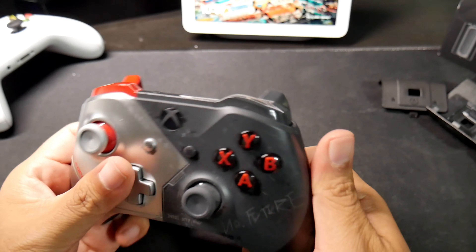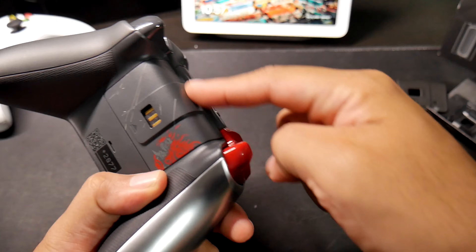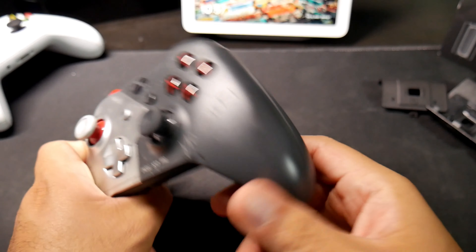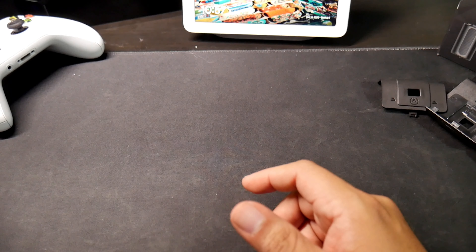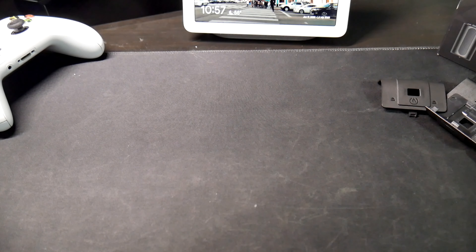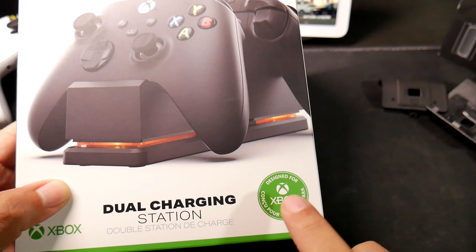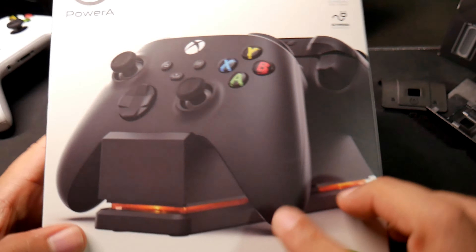For example, this one is the original from the Cyberpunk controller and the compartment is just a door that doesn't attach to the new controller. This new one — it doesn't explicitly say Xbox Series X or S on the box, but the picture on the packaging does show the new controllers.